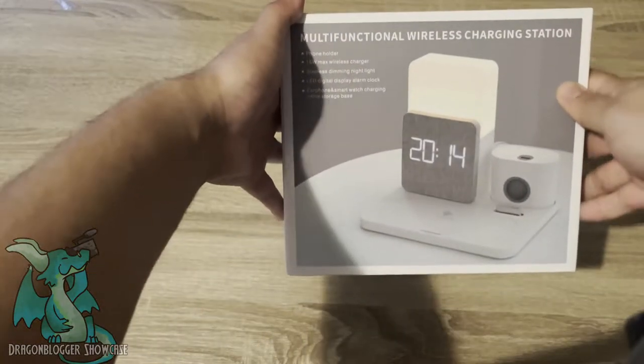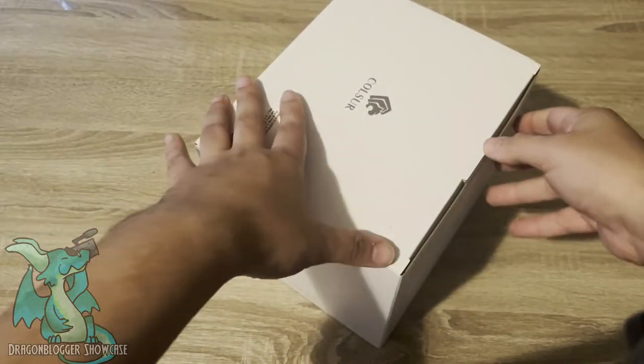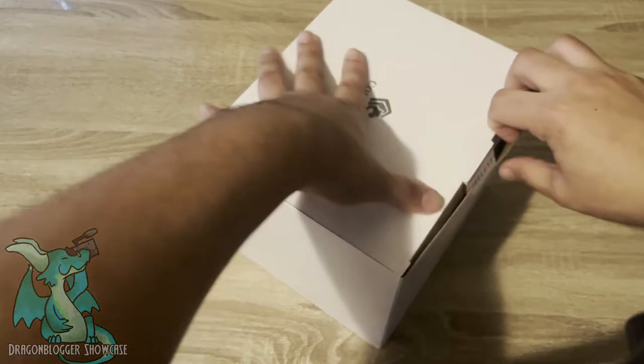Here I have the Culsar Multifunctional Wireless Charging Station. I'm going to go ahead and unbox it, basically show you guys what it comes with, and then show you how it works.